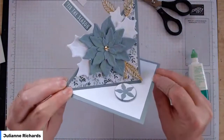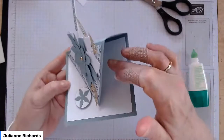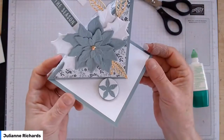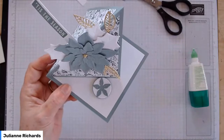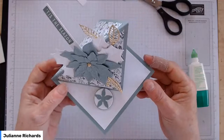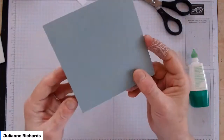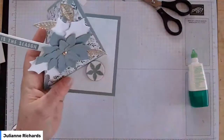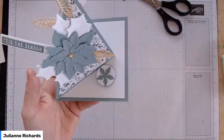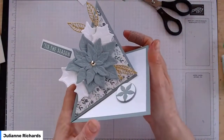That one's worked out really well — that's how it sits when it's on display. If you wanted to add another sentiment, I'd probably add it in that top right-hand corner so it doesn't distract from the clean lines of the card when it's on display. If you wanted somewhere to write a message and weren't happy writing on that area, just pop a little white panel on the back. I hate my writing, so I sort of hide it wherever I can.